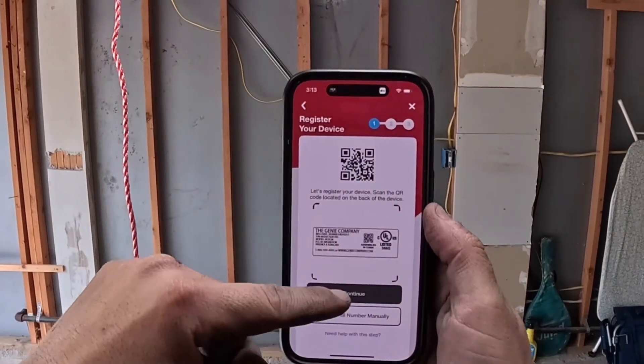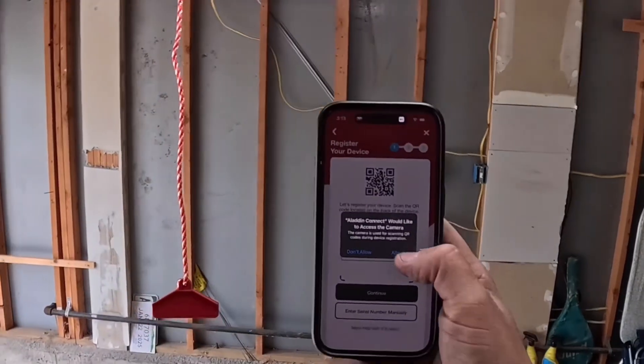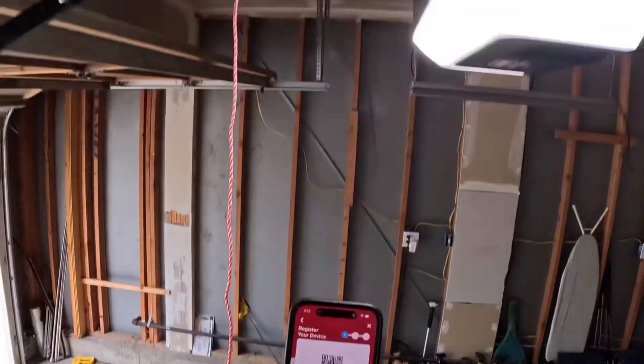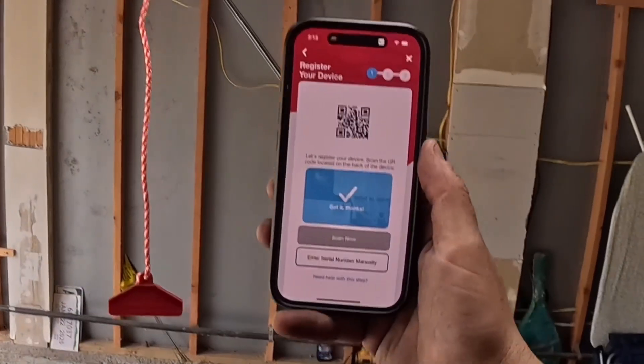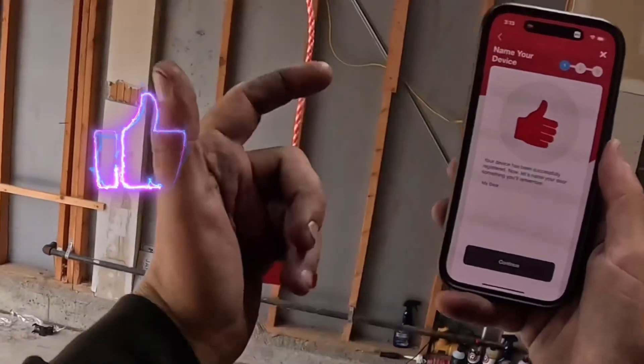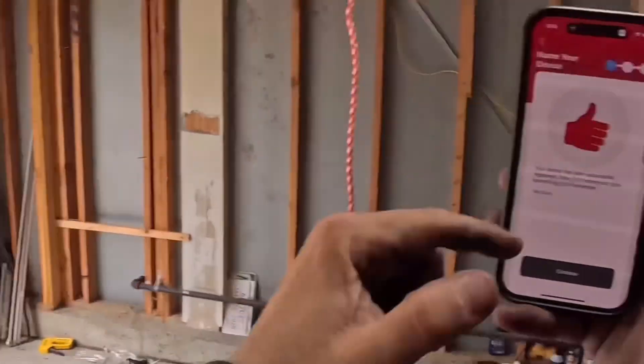It's going to ask you to scan the barcode, so hit continue and allow camera access. Come up here, find that barcode, and it will register. It says your garage door is registered — you can give it any name you want. We'll leave it as 'My Door' for now since there's only one garage door.